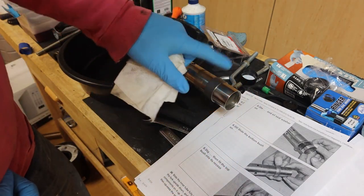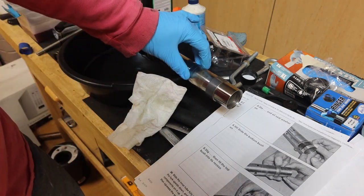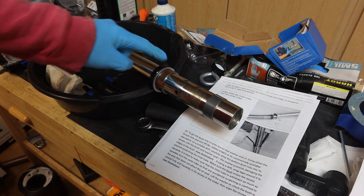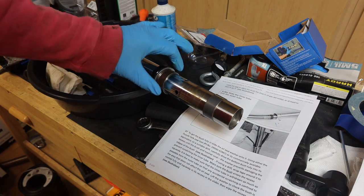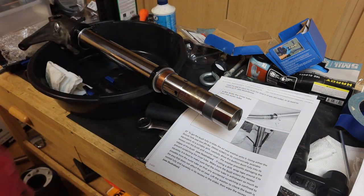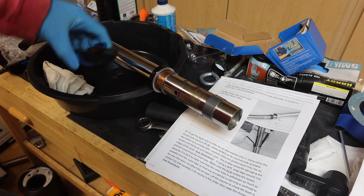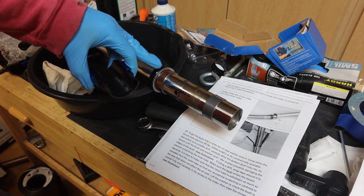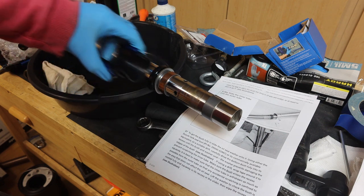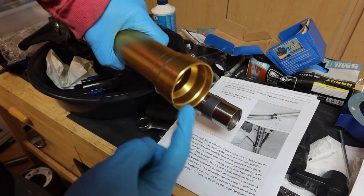Now that we have the top bushing installed, we can take and slide the inner tube into the outer tube. We put some oil on the oil ring, the washer, and the bottom bushing. Now we can take the outer fork tube and slide it on. Then we can take our seal driver and drive the bushing, the washer, and the oil seal into the lip that is on the outer tube.